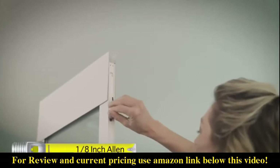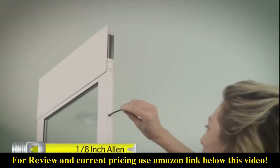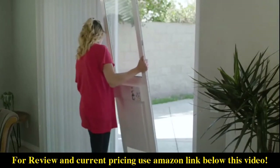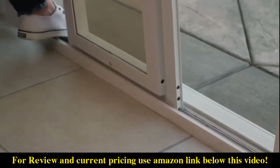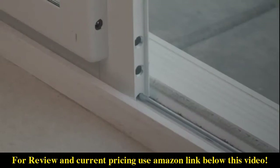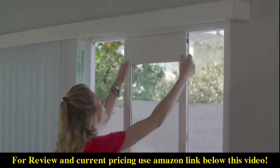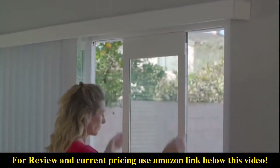Next, loosen the top slider locking set screws on each side of the upper panel. Position the panel into your sliding glass door frame so that the semicircular grooves on the bottom panel are placed over the sliding rail at the base of your sliding glass door track. Pull down on the top slider assembly, releasing it into the upper slider track.